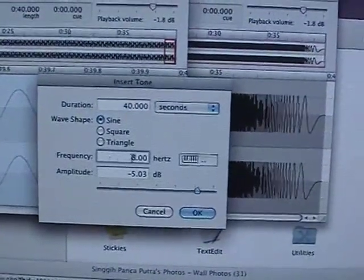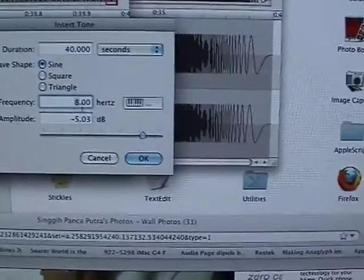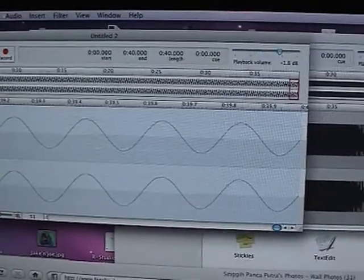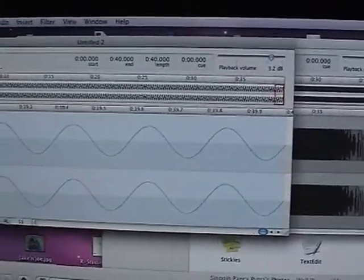It is actually shaking. We're going to go to 5 Hz. Increase the volume a bit, because obviously the response is going down. 5 Hz.